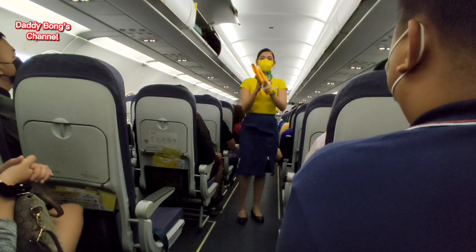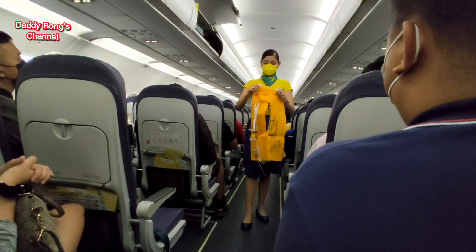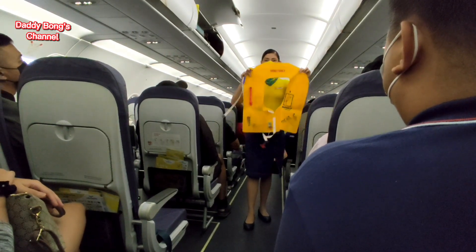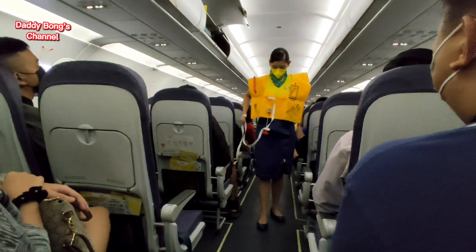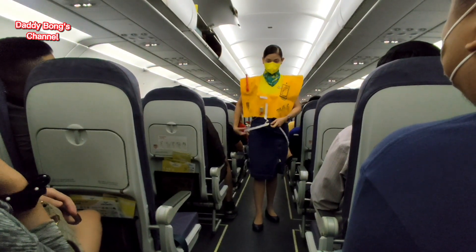In case of emergency, your life vest is found under your seat. Remove sharp objects from your body. To don, slip it over the head. Clasp the strap at the waist and push into the buckle. Pull tape to tighten.